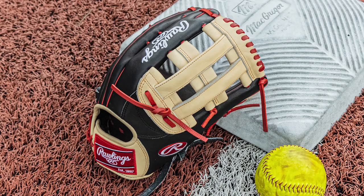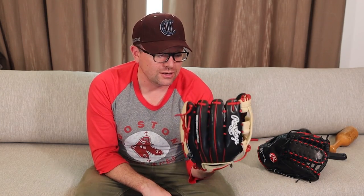This is the Bryce Harper one. This one I recently actually got to use. I try and get through my customs first and then get to the others. I'm about to break in a Heart of the Hide custom, and the Bryce Harper Game Edition is a Heart of the Hide, so I figured I'd do this one first and then do the custom. Really solid glove.